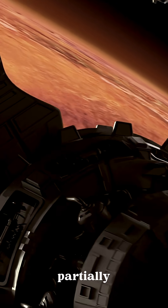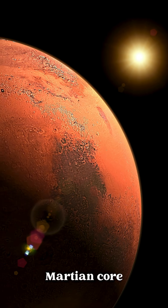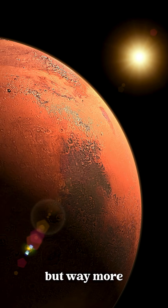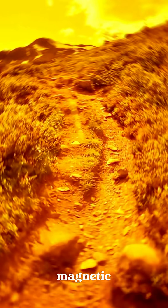But now it's gone. Scientists think its partially liquid core stopped spinning billions of years ago. The Martian core is made of iron, sulfur, and nickel — but way more sulfur than Earth's. That's why it stays molten but doesn't generate a magnetic shield.